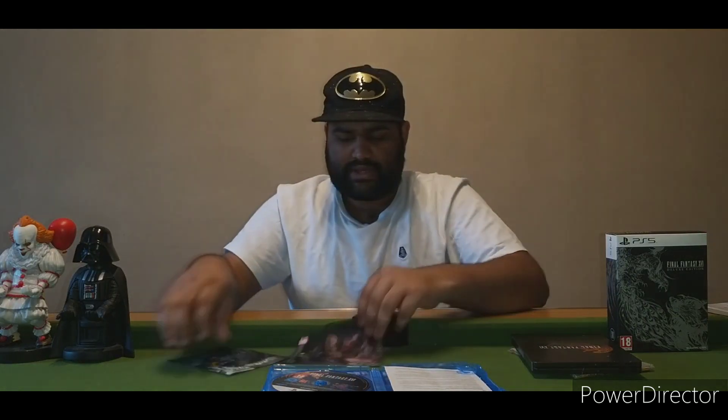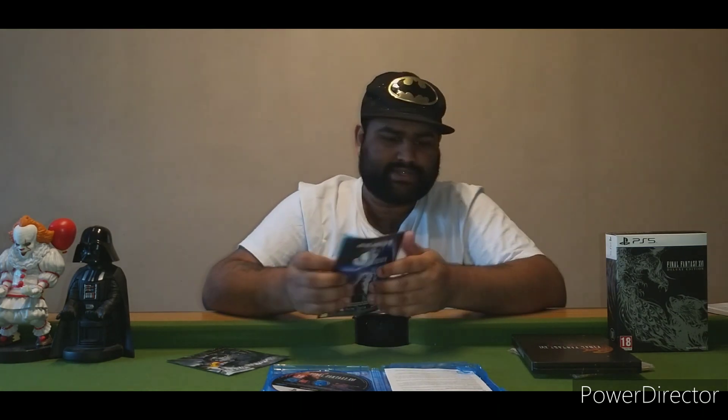There we go — that looks much better. Inside the case you have the disc itself. In terms of other contents, there's just a registration card, which I'll probably use for warranty, and a booklet. This booklet actually advertises all the games that are already out at the moment, so that doesn't help much. And then there's a Heavensward — okay, this is just a free download code for Final Fantasy Online.